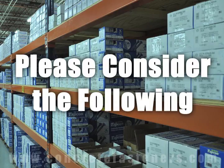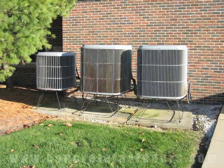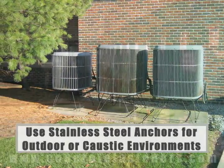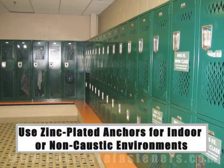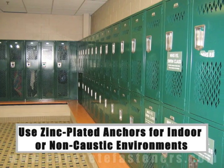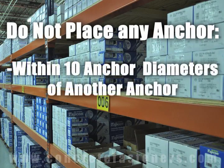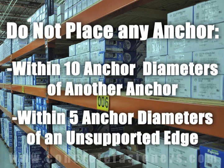When working in outdoor environments, stainless steel anchors should be used for increased rust resistance. If you are working indoors, zinc plated anchors should be sufficient. As a rule of thumb, the anchors should be spaced a minimum of ten anchor diameters away from each other and no closer than five anchor diameters from an unsupported edge.